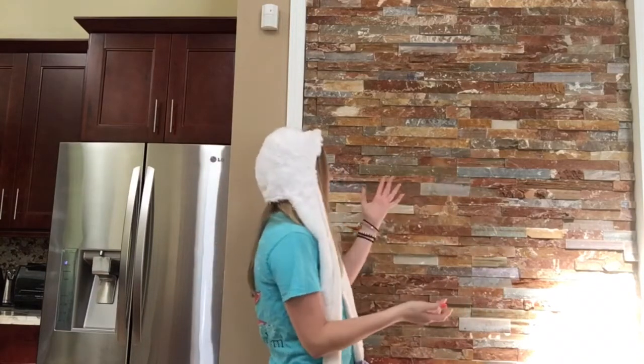By the way, yes I'm in my kitchen. This is my fridge. This is a rock wall thing and the rest of my kitchen is over there, but today we're filming on the island counter. Let's get started.